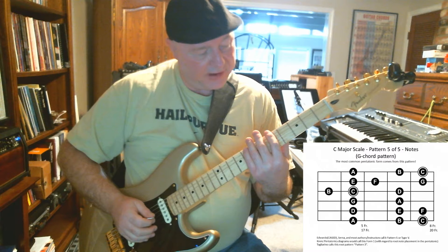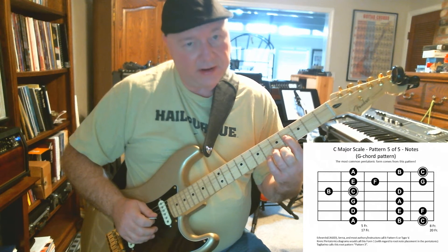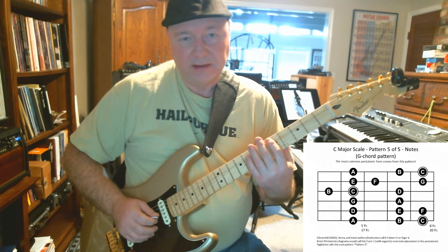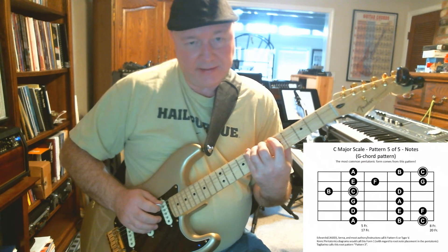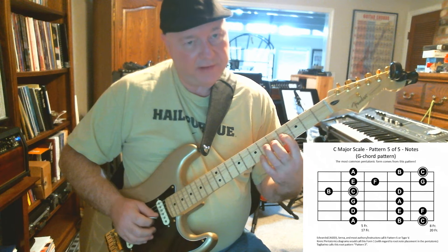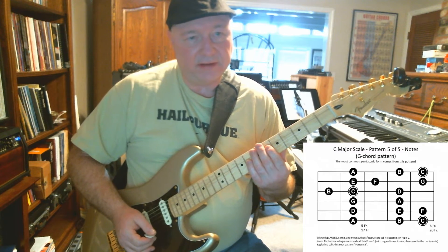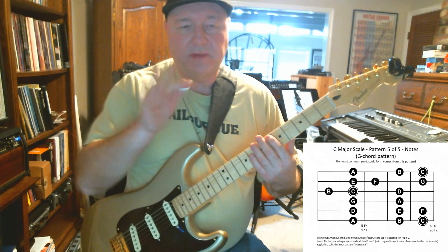The pattern runs between the fifth and eighth fret, other than one extension on your G string — your third string — back to the B note at the fourth fret. Otherwise it's all between the fifth and eighth fret. So: C D E F G A, shift, B C D, shift, E F G A B C — you're getting two full octaves of the C major scale.